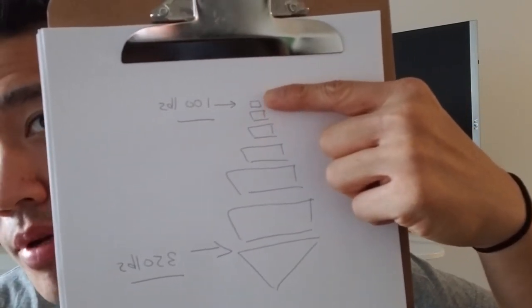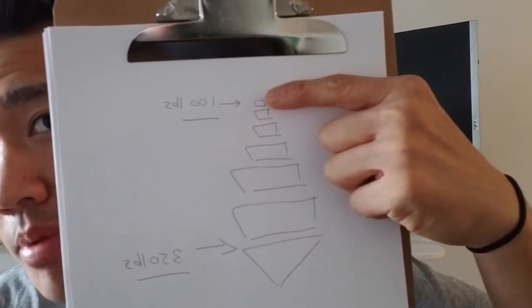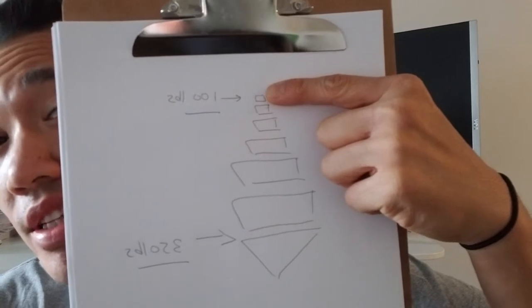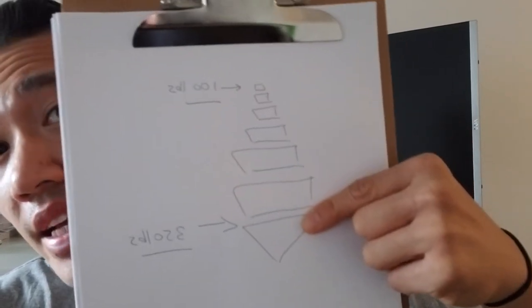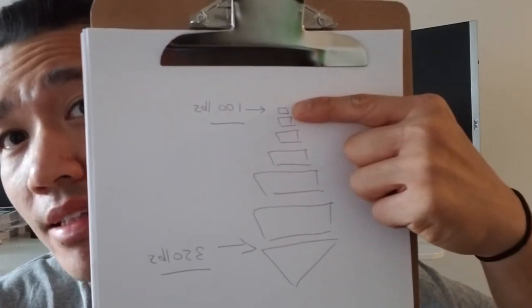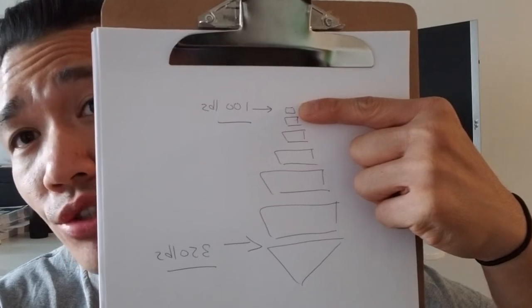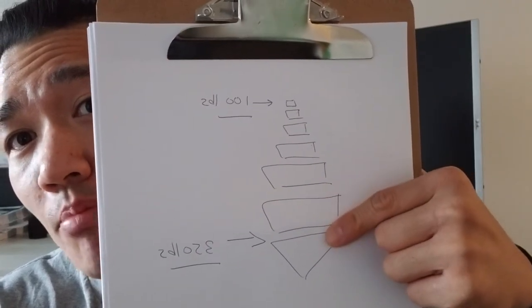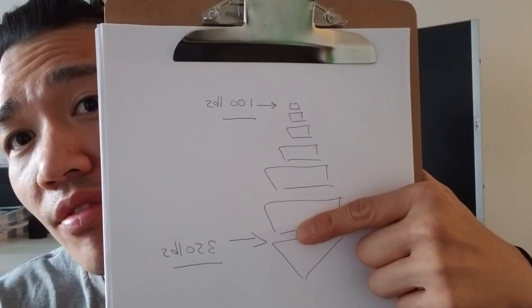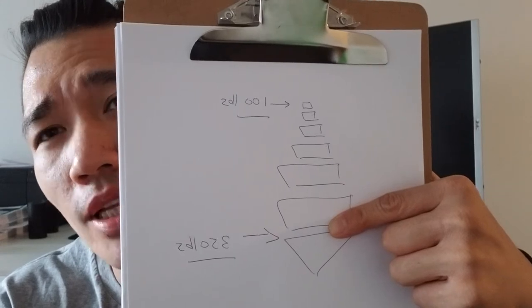Here at the top is where your head would be — this is your cervical spine. At the top, the vertebrae is at its smallest. As you go down it gets bigger. At the top where your neck is, it can take up to 100 pounds of pressure. As you go down the vertebrae get bigger, and you're at 350 pounds at the sacrum level.